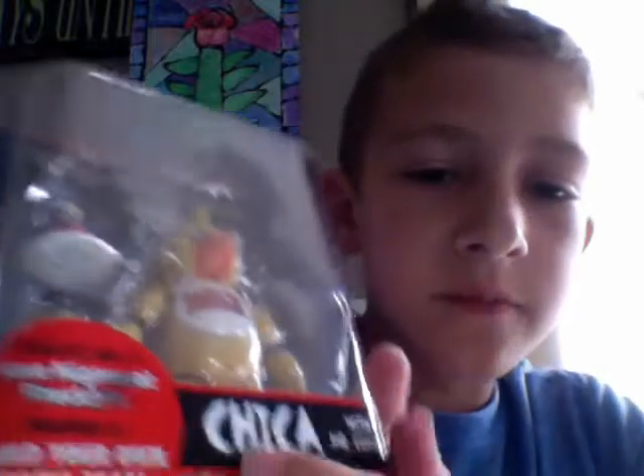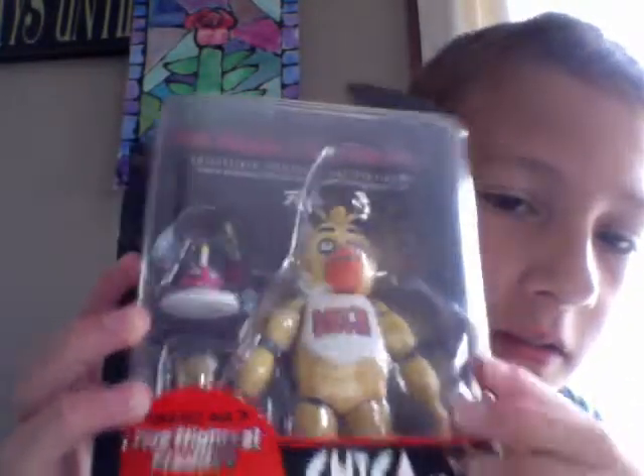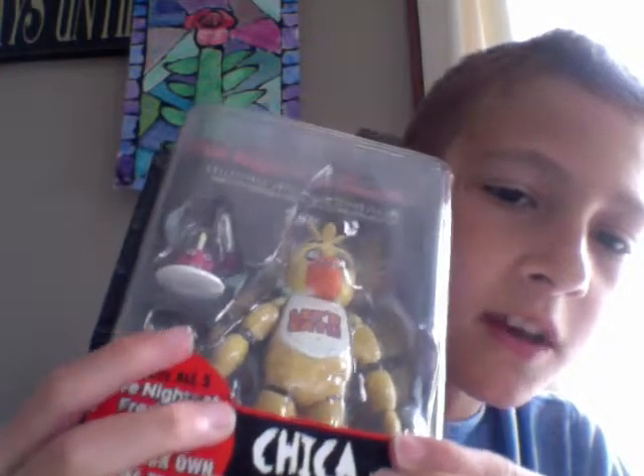So let's get this thing open. This time Chica comes with a cupcake — right there — and Springtrap's leg, part of Springtrap's leg, right there. So let's open this thing.